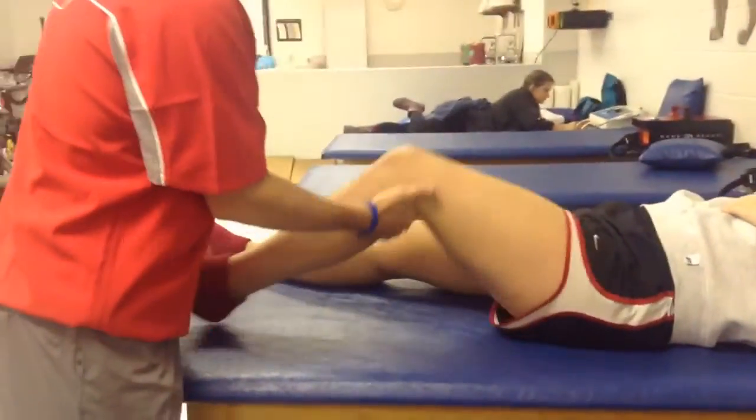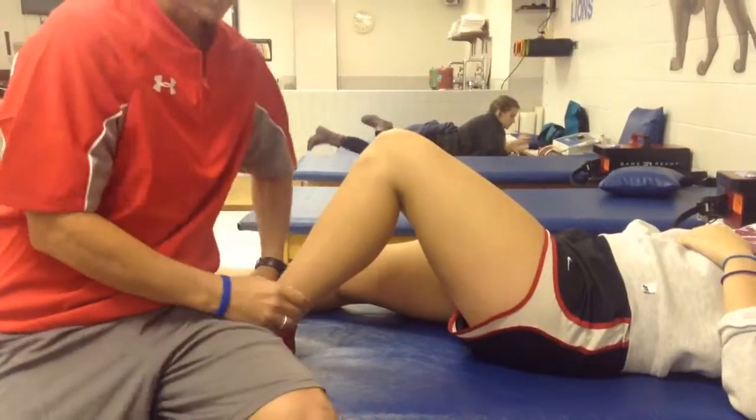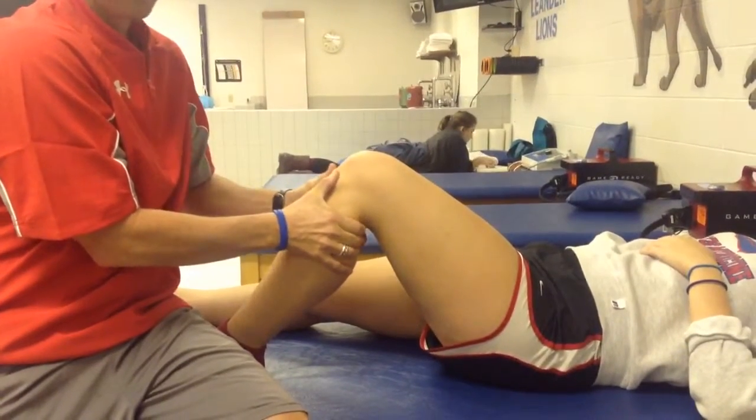Okay, the next one is going to be the anterior drawer, which tests the ACL. So I'm going to put her just about 90 degrees, go ahead and sit on her foot. First thing I'm going to do is feel to make sure that the hamstrings are relaxed. Then I'm going to place my fingers right here on the tibial plateau.